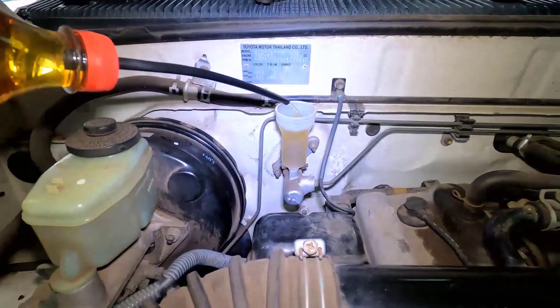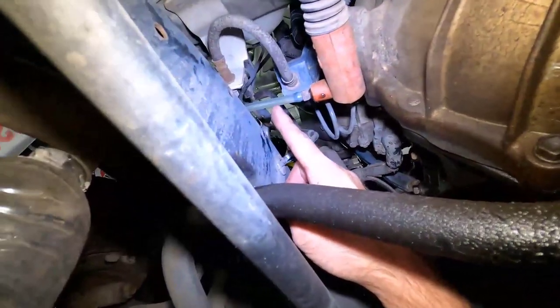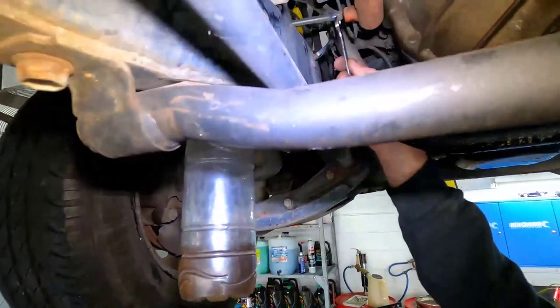Now make sure you top up the reservoir before you get under the car to tighten the nipple, because gravity itself will slowly draw the fluid out on its own, causing the system to run out and fill with air. This is very important to remember.